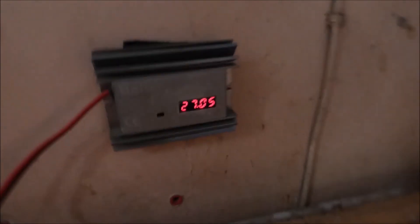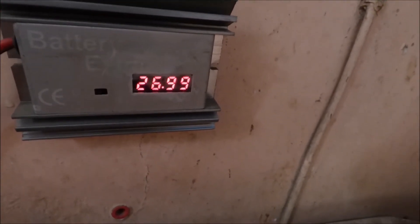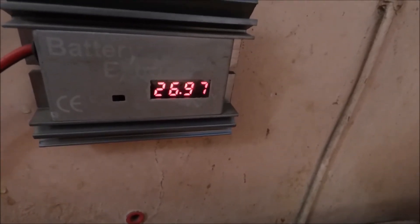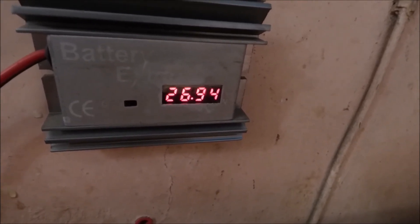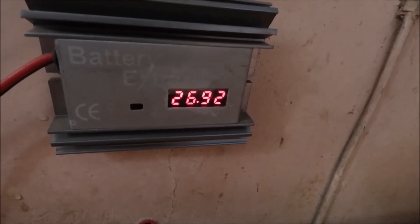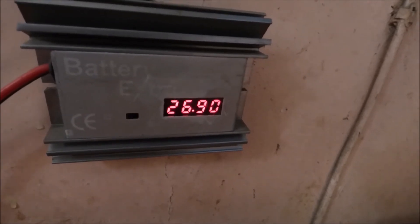As we'll see in a second, it's at 27.5 and it's now beginning to drop. It takes about a minute for it to read, and then it slowly starts to drop. We're now at 26.97, 26.94, 26.92 — and this will continue to drop.